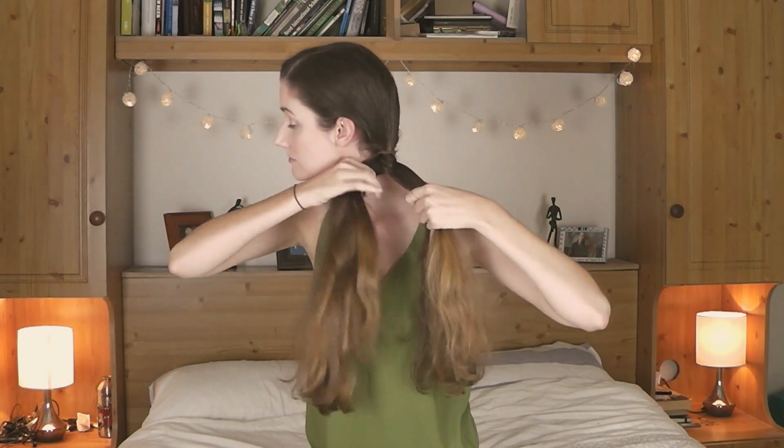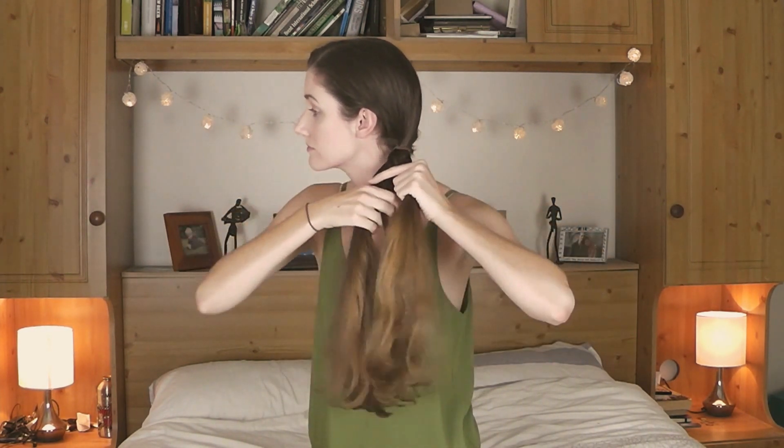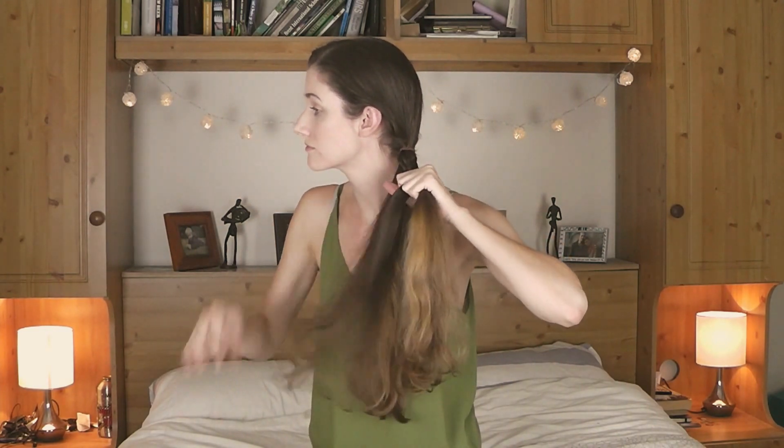Word from the wise — or rather word from an idiot who made a bad mistake — make sure you brush your hair well before you start this, otherwise it will just be a tangled nightmare.